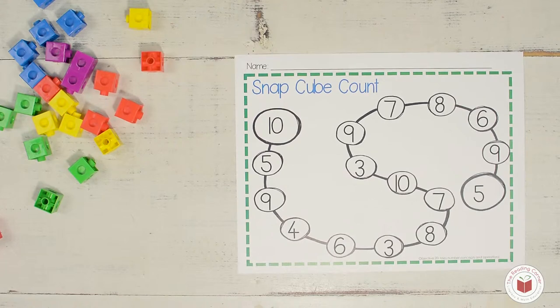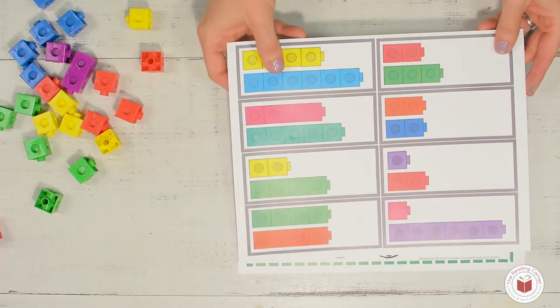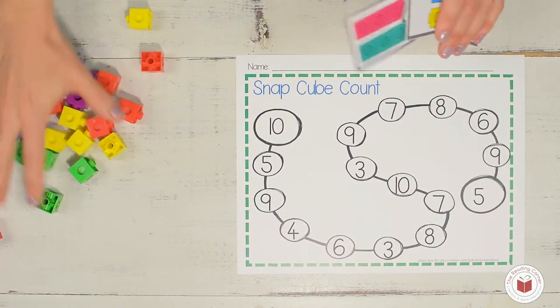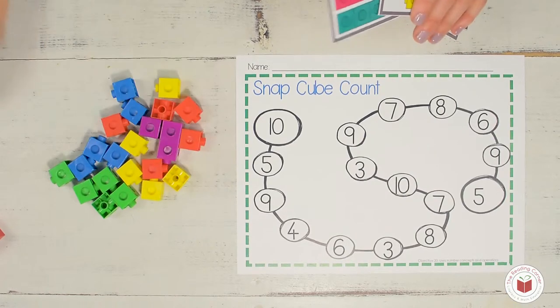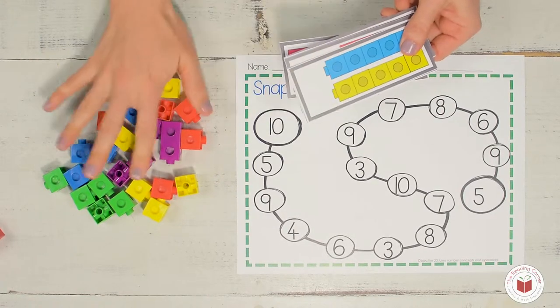So if you have your snap mat in front of you, you have snap cube cards that you can use. You're just going to cut them out like this. And if you have some snap cubes at home that's great, but if you don't, don't worry about it. I'm going to show you first how we're going to do this activity using our snap cube cards and our snap cubes.